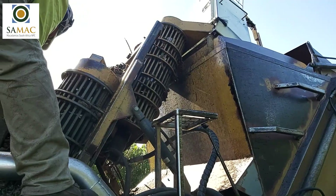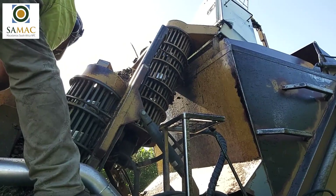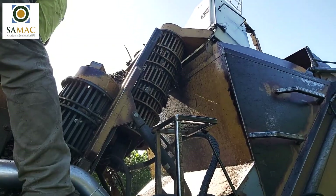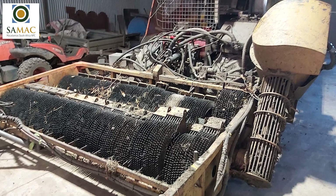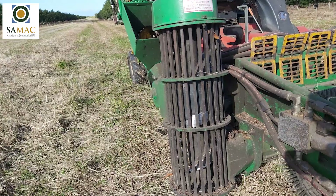Many finger wheel harvesters are fitted with a dehusker. A disadvantage of the system is that nuts could sometimes be scratched or the shell cracked. The stiffer husker is also not adjustable, and thin-shelled varieties are sometimes damaged. Different sized augers are available depending on the size and pick-up capacity of the finger wheel stack.